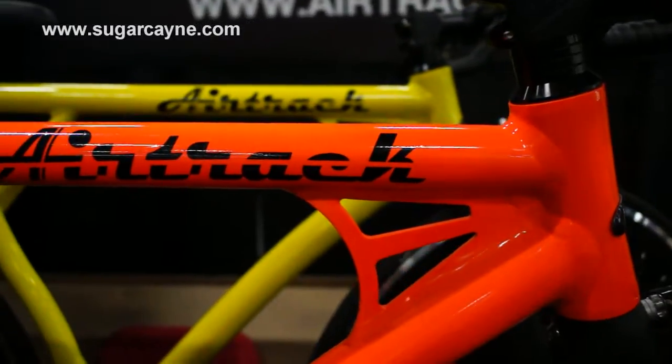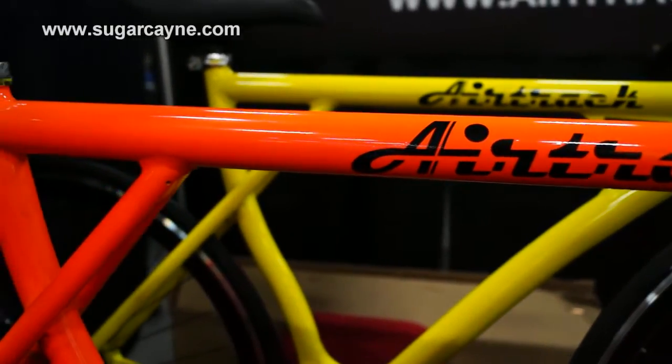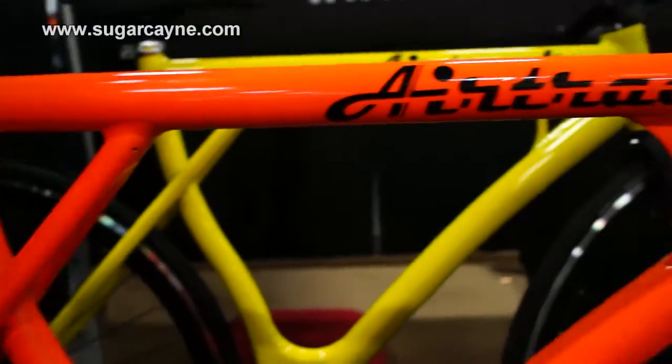Right now we have these bikes only. Next year we're exploring different sizes and potentially other different models. Hopefully next year we have new bikes, new lines, something innovative, something that disrupts the market. This is Nin with Airtrack Bikes. Check us out at www.airtrackbikes.com on sugarcane.com.